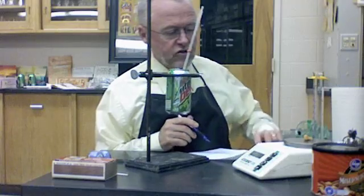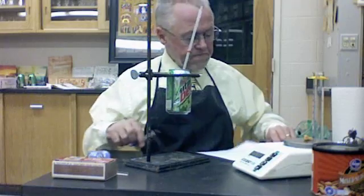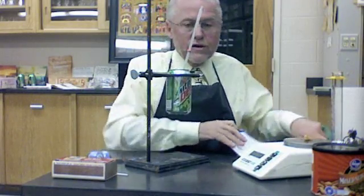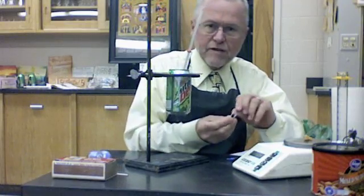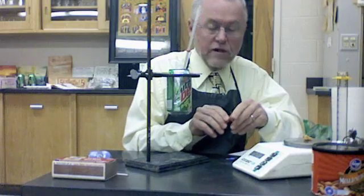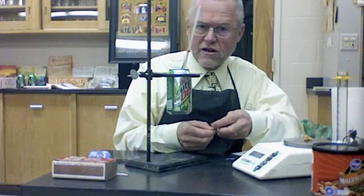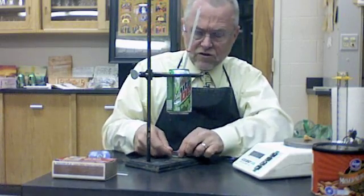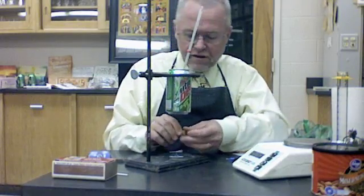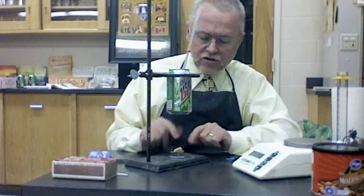I need the mass of the peanut — well, actually it's a cashew. The mass is 1.71 grams. We're going to call this trial one. Now we're going to use the heat from the cashew. We're going to catch it on fire and use that to heat up the water. I need a little stand — I've got a large paper clip and I'm going to use my engineering skills to fashion a little stand. Let me get my cashew on there. I've got my cashew on my little stand.